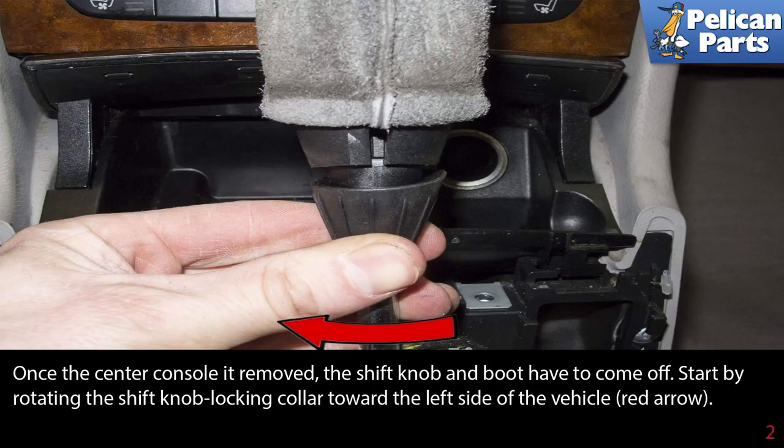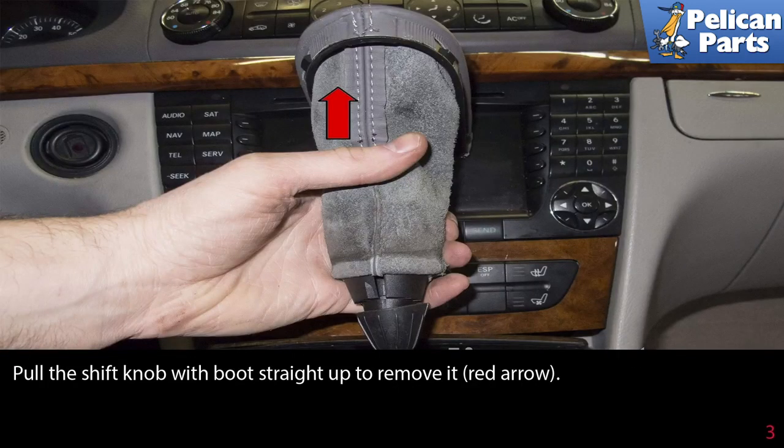Once the center console is removed, the shift knob and boot have to come off. Start by rotating the shift knob locking collar towards the left side of the vehicle, as indicated by the red arrow. Pull the shift knob and boot straight up to remove it.